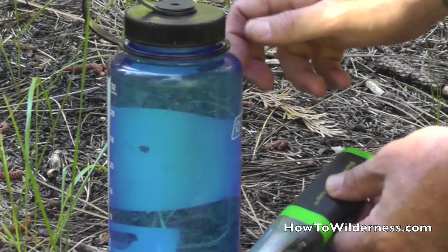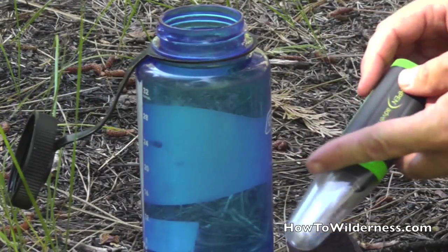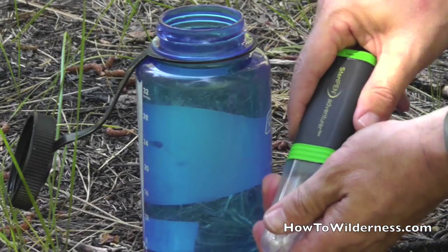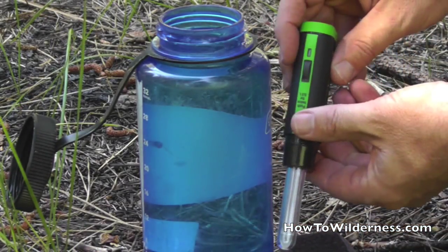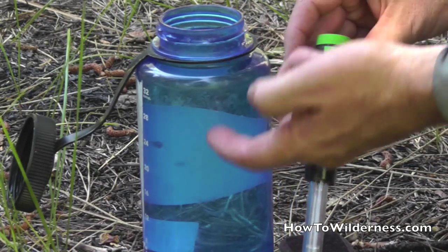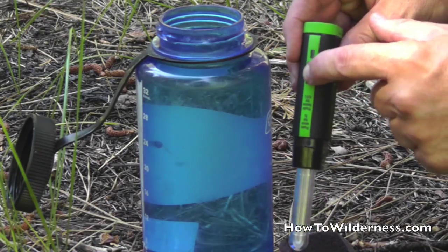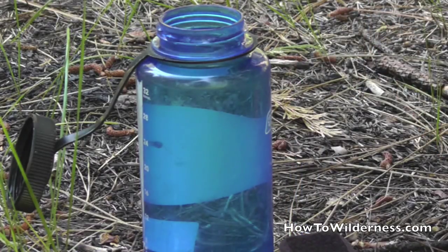Now in this case, we can purify directly in the bottle. So we remove the cap. We press the button on the side — press once for a full bottle, press twice if you're going to do a half-size bottle. Once the light starts blinking, we can go ahead and put it in the water.